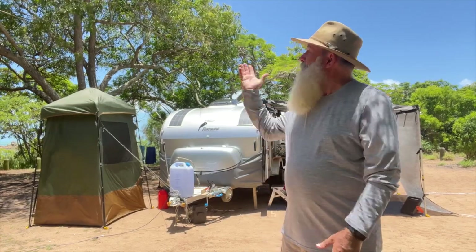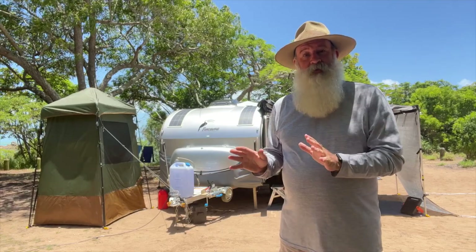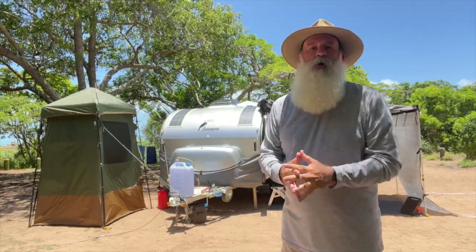G'day everyone, Jason here. As you can see, perfect blue sky here today, so it's the ideal day to look at two different ways we maximize the use of the sun while we're out camping.